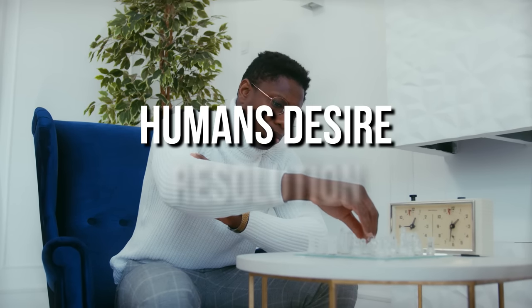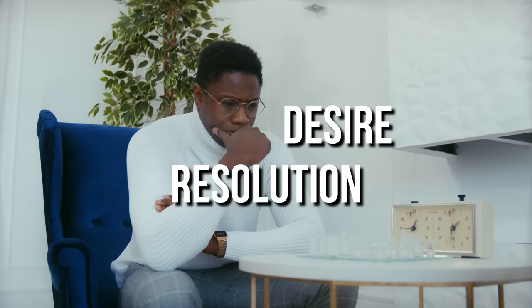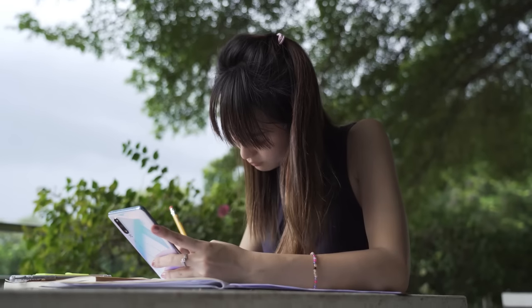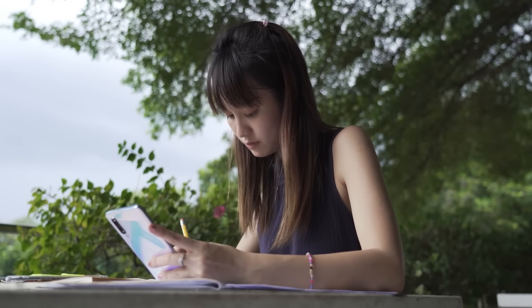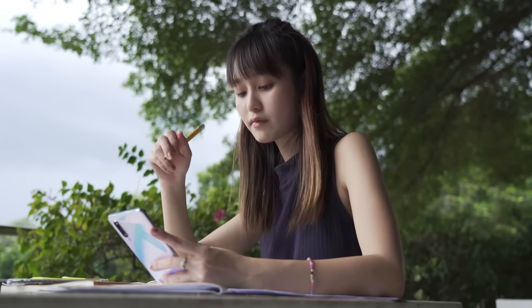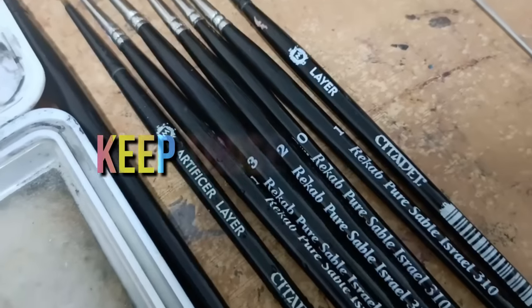We desire to solve problems and find resolution. There's one thing that will help you get those models on the table — keep those brushes wet!